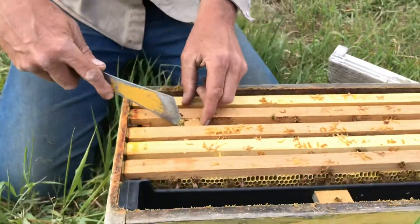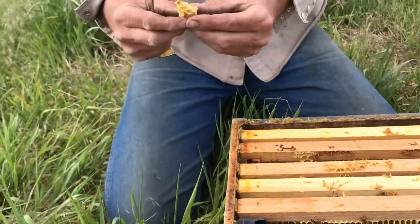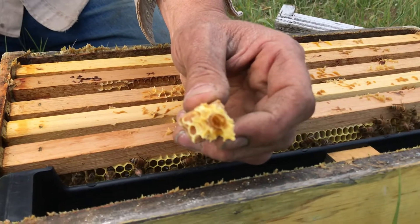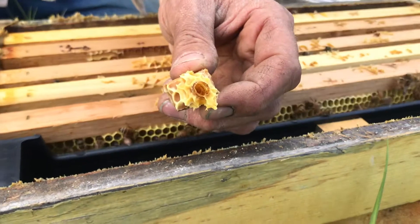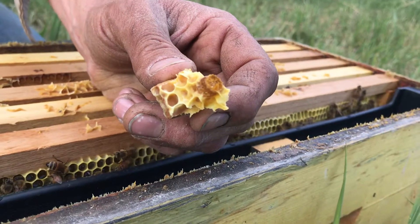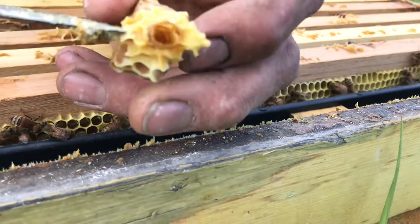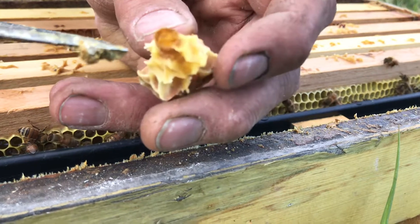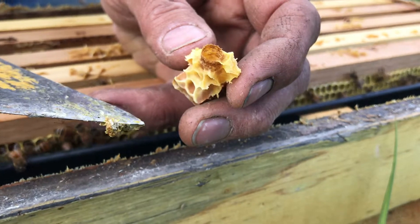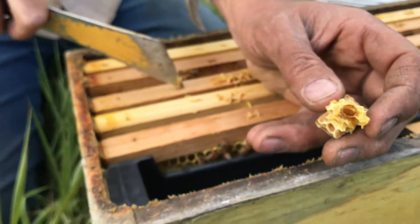We still have some queens available. There's a queen cell. For people picking up nukes this year who want a feral queen, what I did was I installed a package of bees from California with a California queen, and I took the queen out and placed it with one of our queen cells from our own feral bee project. This tells you that the cell was healthy. The queen emerged — she chewed a nice round hole in the end of it and crawled out and is in this colony right now.